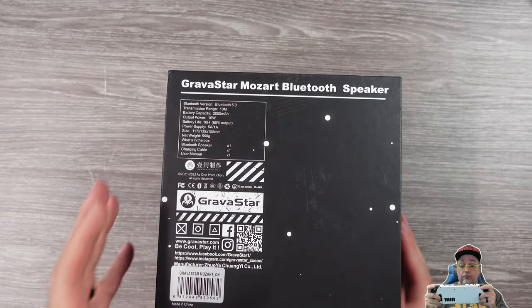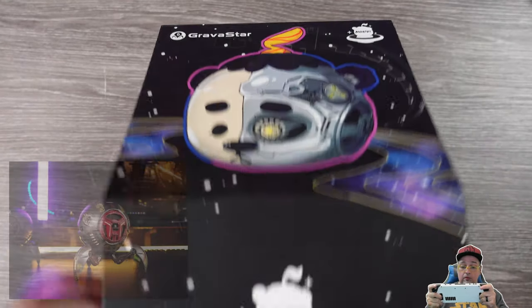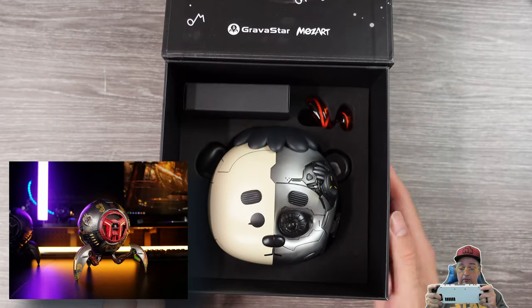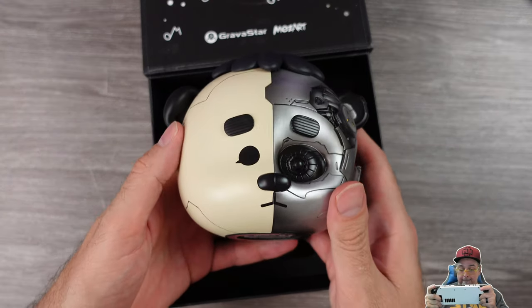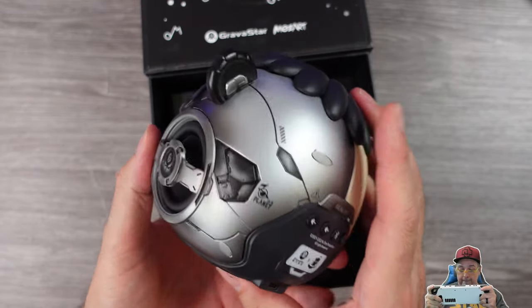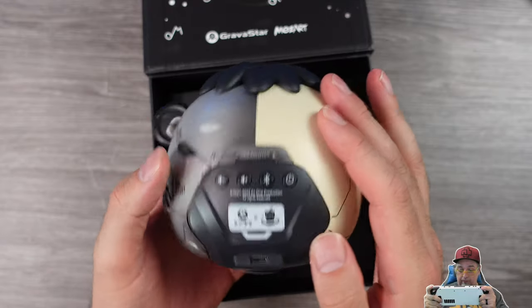In a recent video, I took a look at one of their more premium setups, the Mars Pro Special Edition Aquarius, and that thing looked pretty cool and sounded really good for its size in my opinion. Now they have a newer, smaller, lower priced, and maybe to many a weirder looking speaker — the Gravastar Mozart.